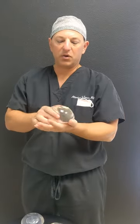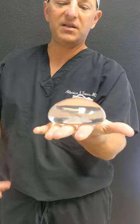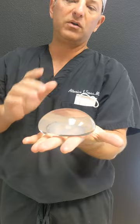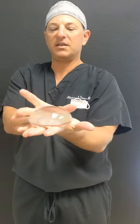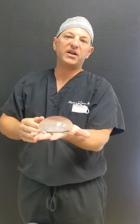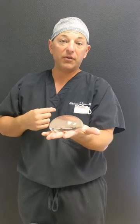This is what's called a high-profile extra. The most striking thing about this is you can see there are no ripples. This implant is called a gummy bear implant. It's more narrow, so it doesn't have quite the width, but it has a lot more projection for that width. These are really good implants for people who are real thin.